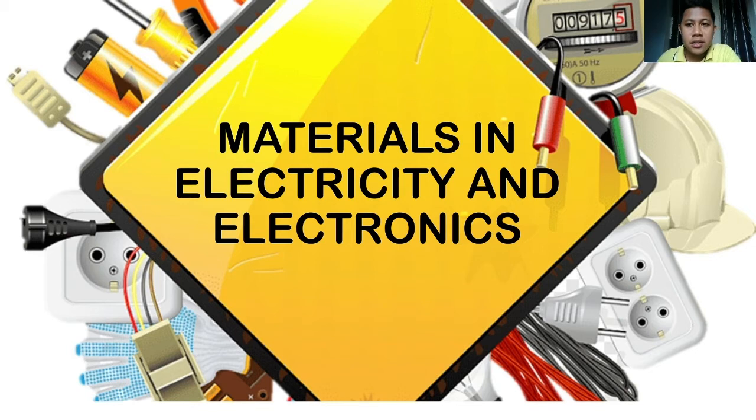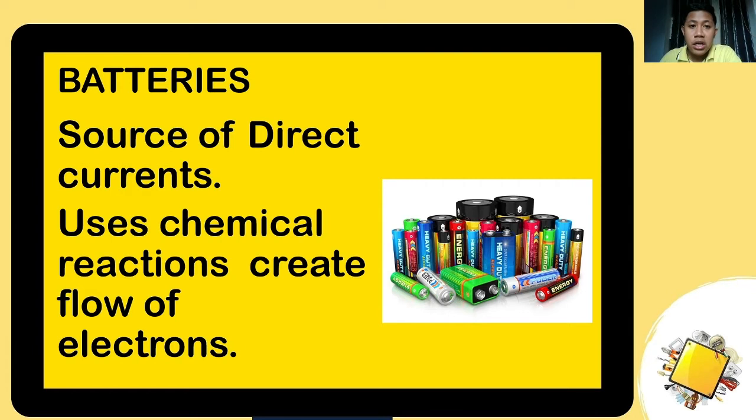For materials, the first one is the battery. This is a type of source that provides direct current to our simple circuits. It uses chemical reactions to create a flow of electrons.